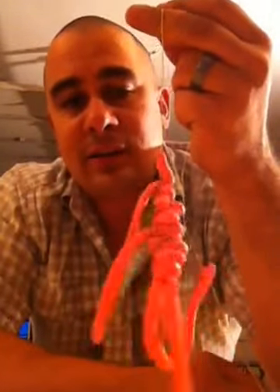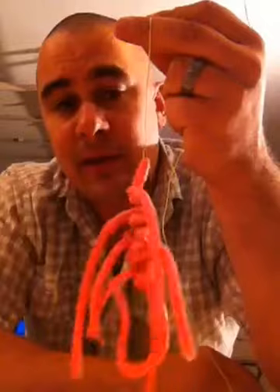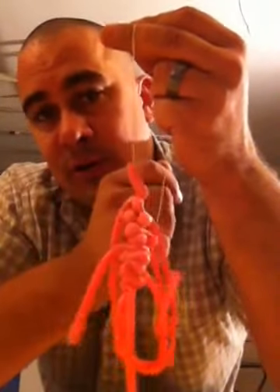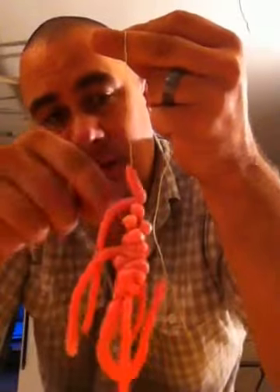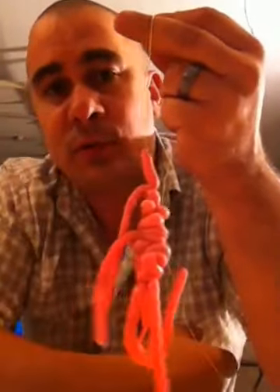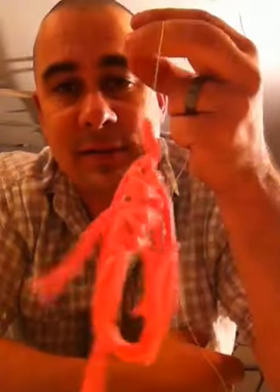Even after catching a couple of sturgeon on the same bait, you'll find out that the worms actually slide up. So when you hook onto a sturgeon, it'll slide up and you'll still have parts of your bait. So it kind of keeps the worms on the bait, and that's all it is.